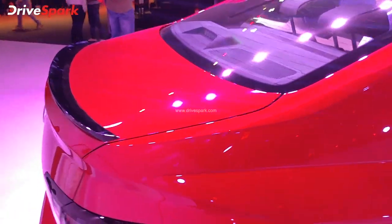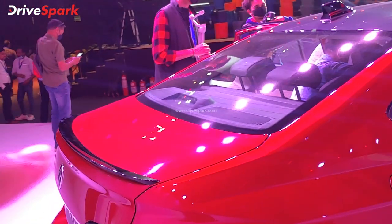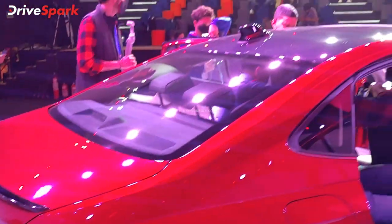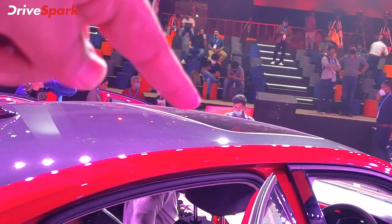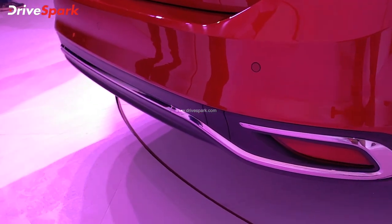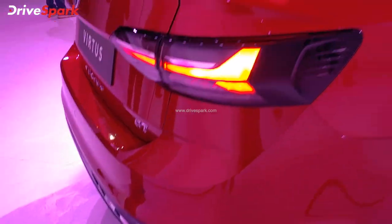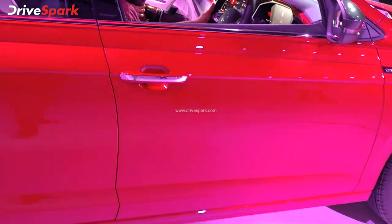There is a major difference in the GT line — it features a boot lip and a blacked-out finish throughout. The same roof is used, with a shark fin antenna and an electric sunroof. There is also a new blueprint mode visible at the front with a chrome element. This is the GT line.